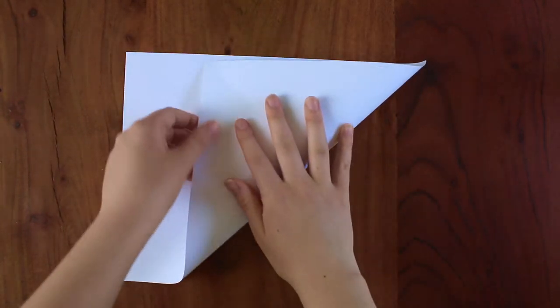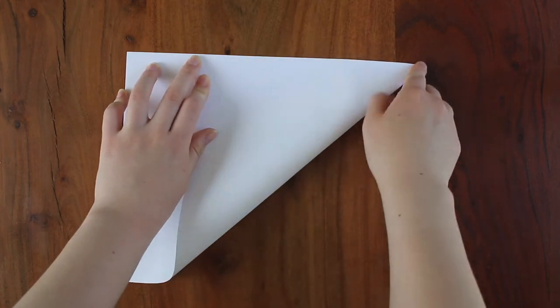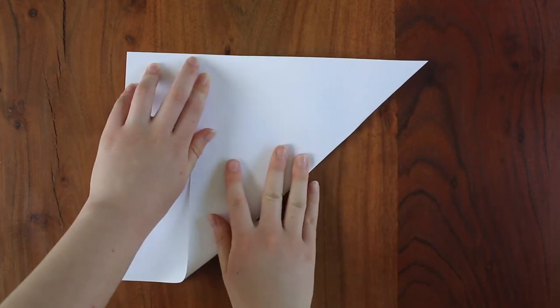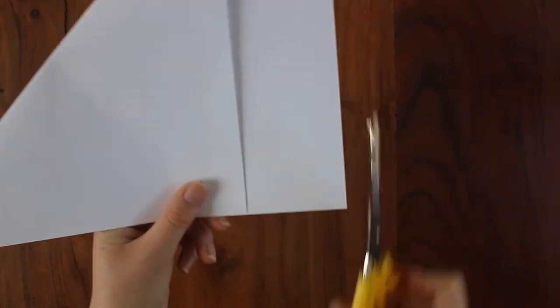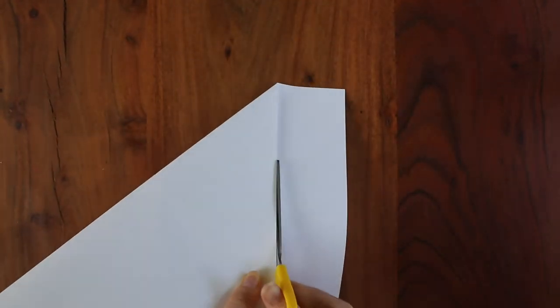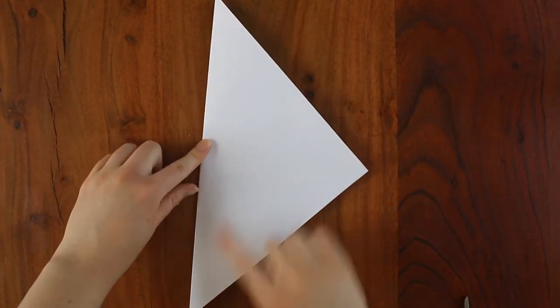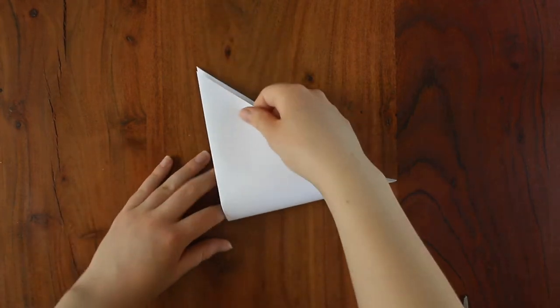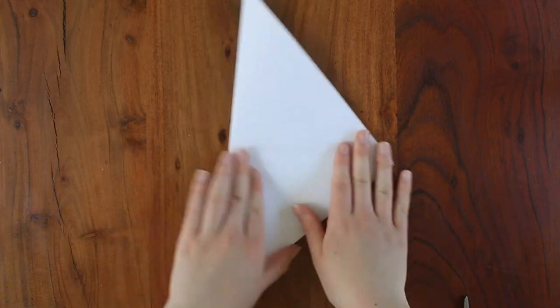If you're using paper that's not in the shape of a square, you're going to want to fold one side of the paper over until it makes the shape of a triangle like so. Then use your scissors to cut off the extra paper. If you started with a square of paper, you're going to want to fold it over diagonally to make a triangle. Now fold it once again to make a smaller triangle. Then unfold the paper completely.